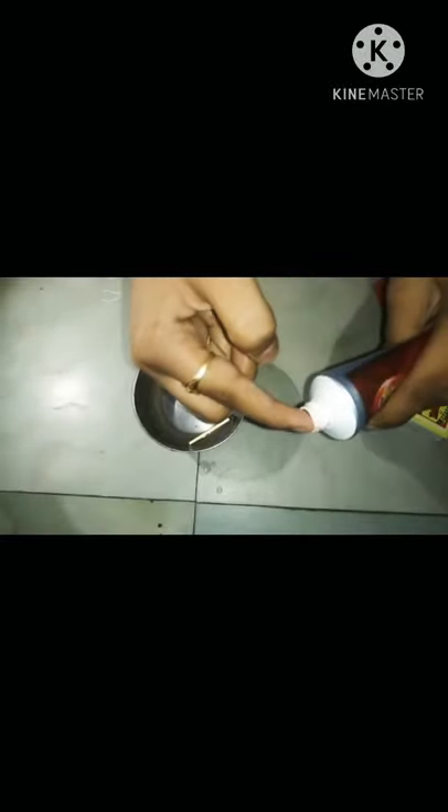How can I fire it? It is wet, right. So I will spread the paste all over the matchstick. See, I spread the paste all over the matchstick. Now I will remove the paste immediately and let's see what happens when we fire it.